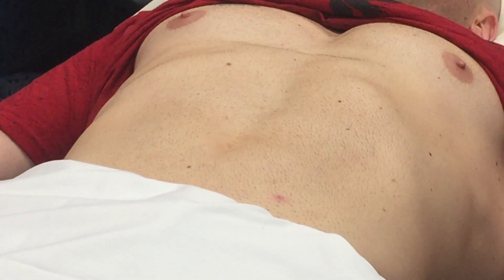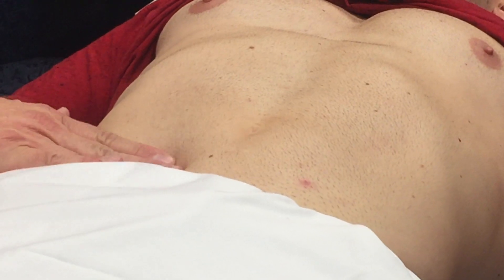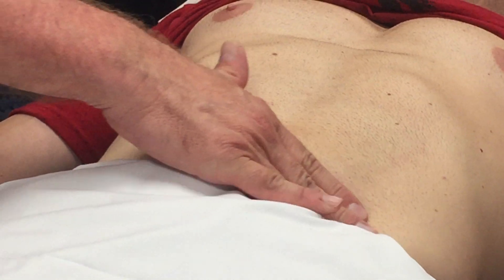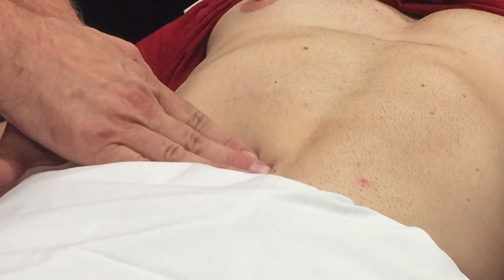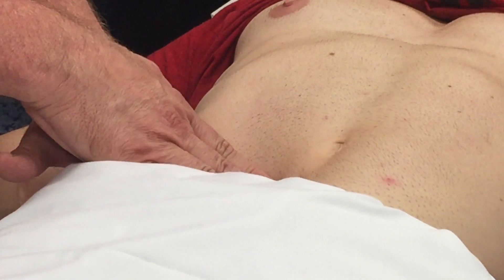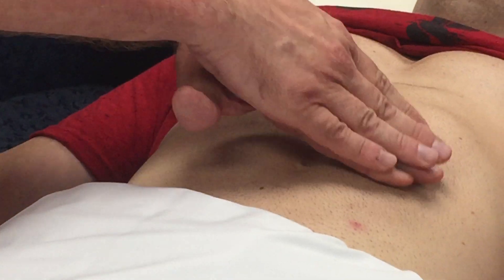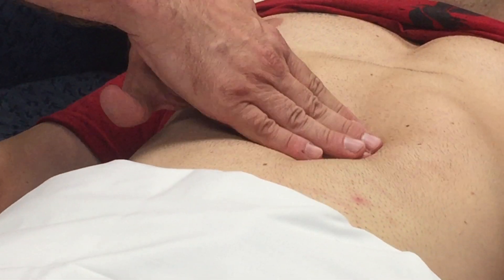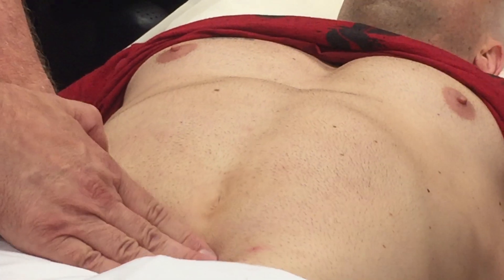Starting with light palpation in all four quadrants with one hand. Now we're going to go to deep palpation — two hands and a little deeper. I did not pull up his knees; I'm getting a good exam from him. Arms are at the side, he's very relaxed. Doing all four quadrants. Any tenderness there? Nope. And we're going to do the gastric area, umbilicus, and suprapubic area.